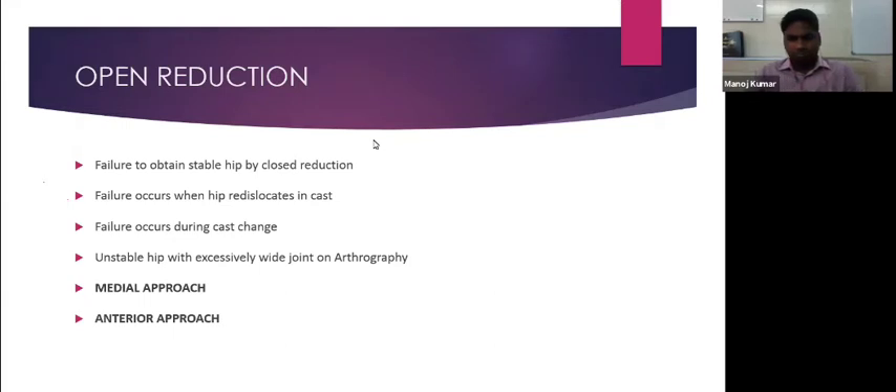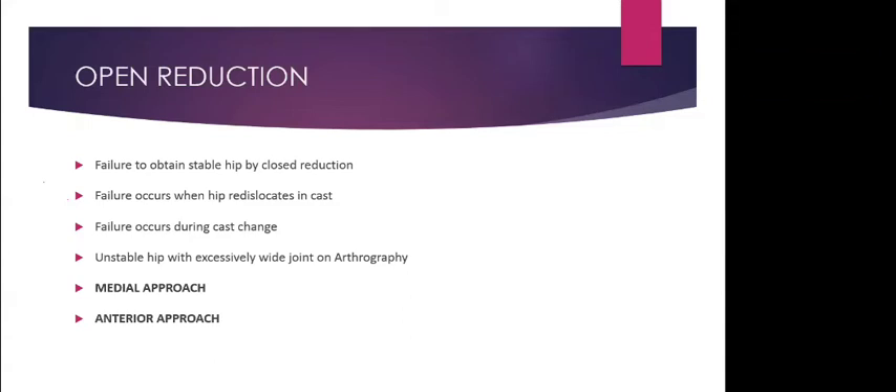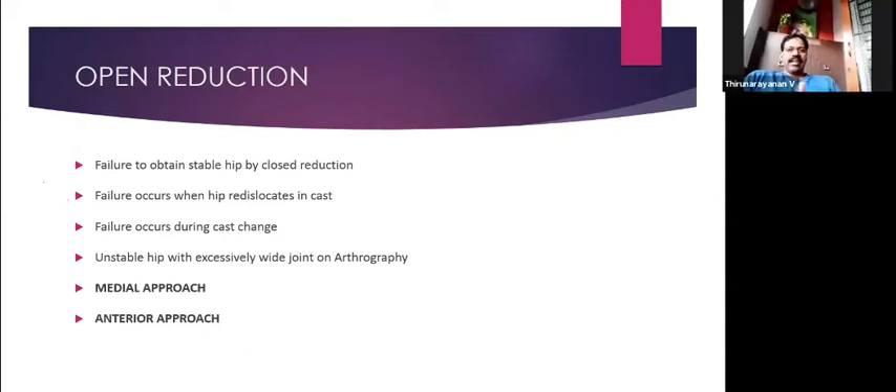The critical point in using the Pavlic harness is knowing when to continue and when to discontinue it. Ultrasound should be used at intermediate intervals to confirm whether the Pavlic harness is working. When to continue and when to discontinue the Pavlic harness is the most important aspect of its utilization.